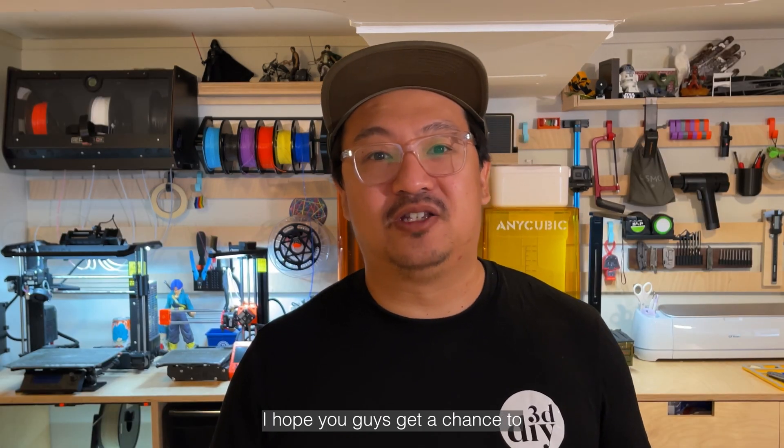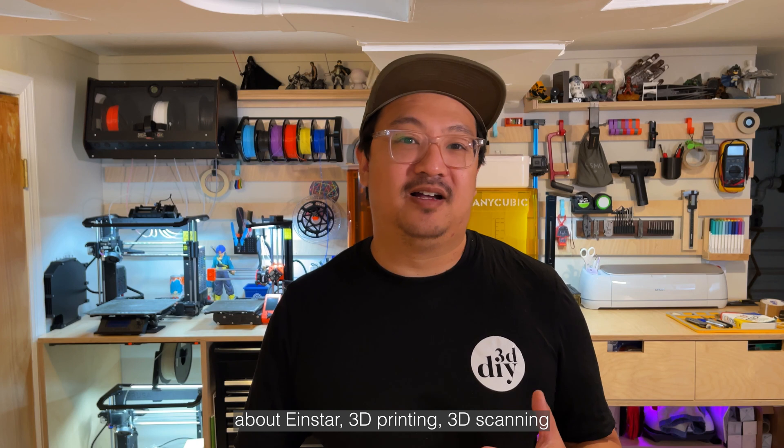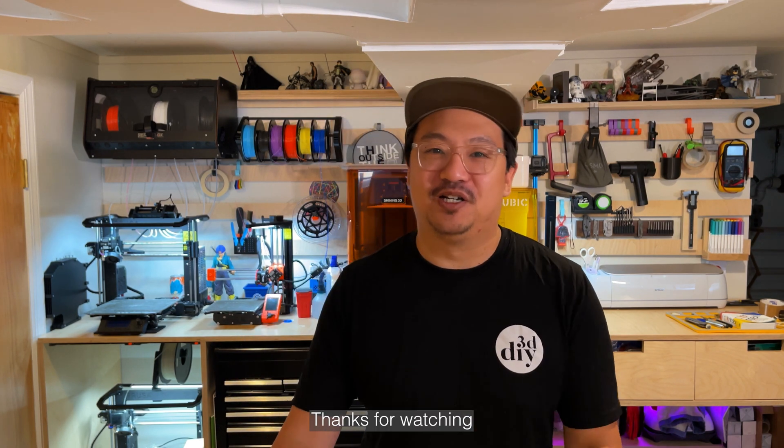I hope you guys get a chance to explore the world of 3D scanning with Shining 3D. If you'd like to ask me any questions about Einstar, 3D printing, or 3D scanning, DM me on all my social media platforms. Thanks for watching.